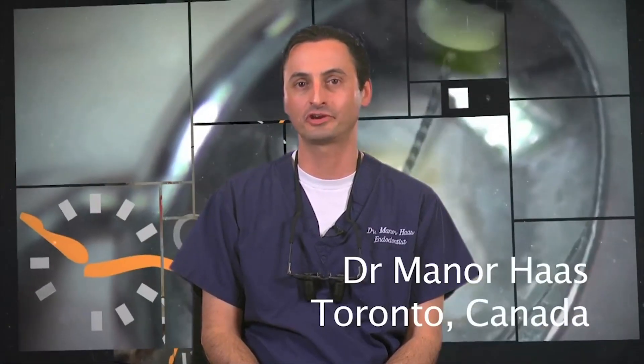I would like to take this opportunity to share with you my personal step-by-step approach to using the Gutta Core obturation system. Although I will go into great detail, when the following simple and common sense steps are followed, Gutta Core obturation is actually very simple and quick to perform.